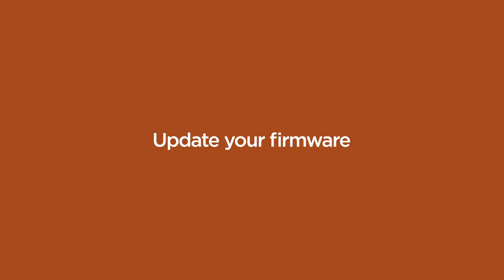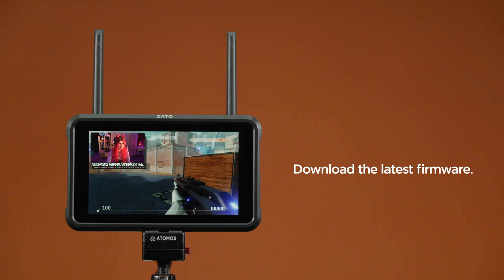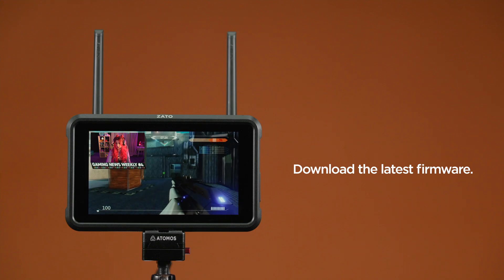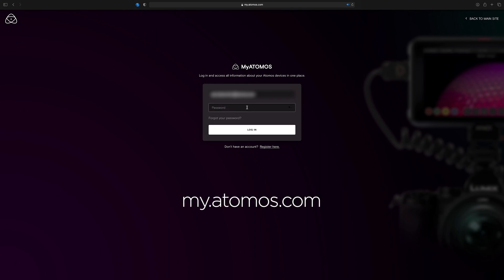Update your firmware. Downloading the latest firmware for your Atomos device ensures that you're always up-to-date when we release exciting new features, as well as continually improving the product's user experience over time. Visit my.atomos.com and log in to your account. If you don't yet have one, create one for free by registering here.